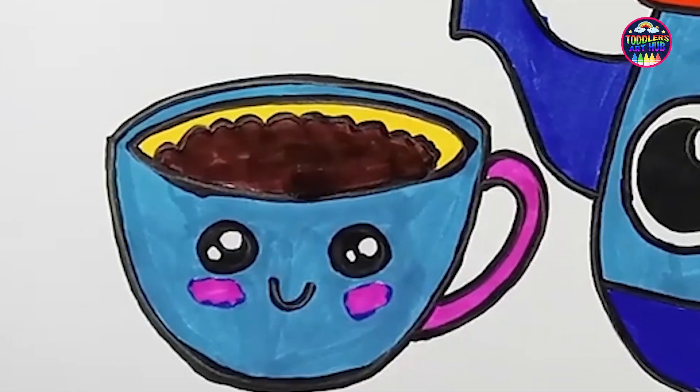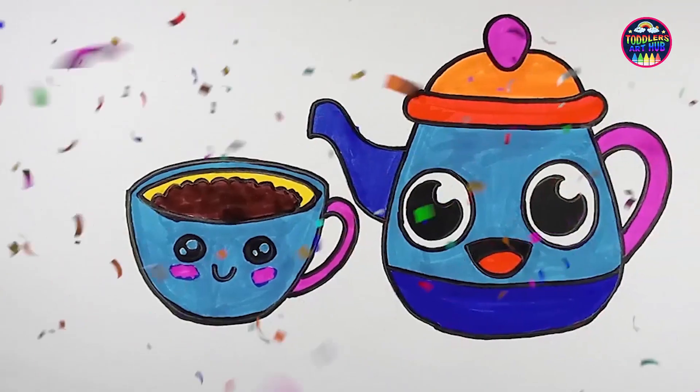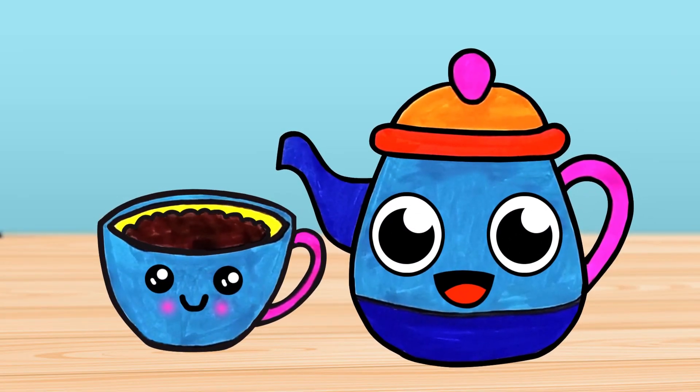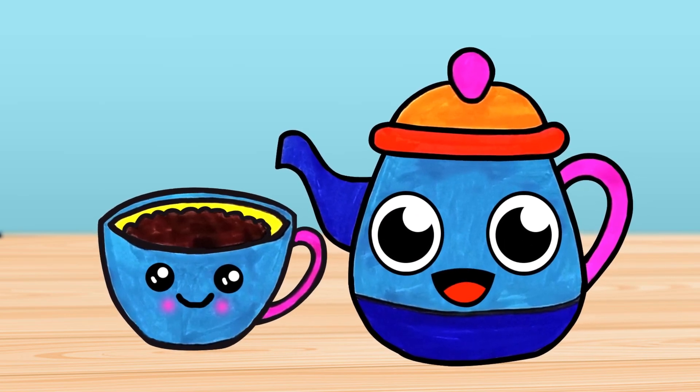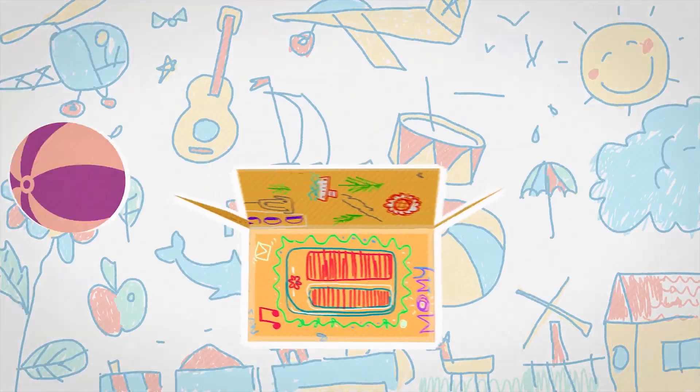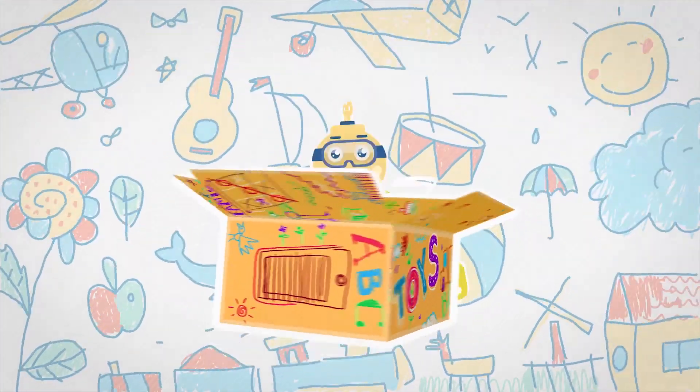And there you have it, little artists! We've created a teapot and cup bursting with charm and color. I hope you had as much fun as I did. Keep creating and sipping your artistic adventures! Goodbye, everyone!